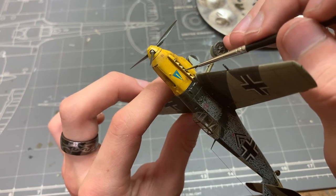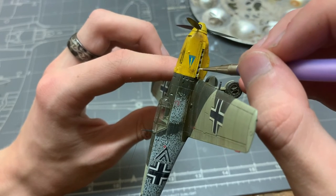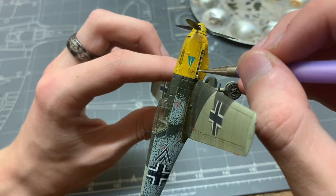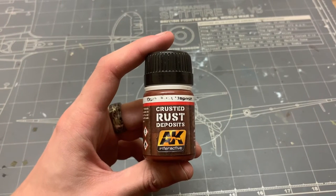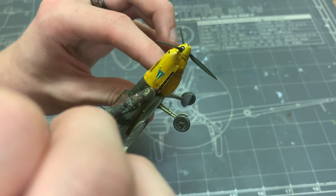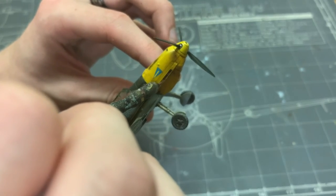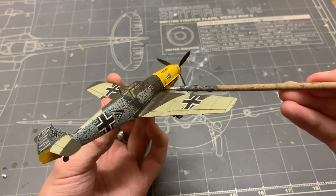The exhausts were the last thing I painted, because I simply forgot about them. But since they're fairly hidden, the process was simple: a neutral gray base coat, some white chips, then a light wash from crusted rust deposits enamel paint, and lastly some soot staining on the tips with bitume — the same oil paint I used elsewhere.